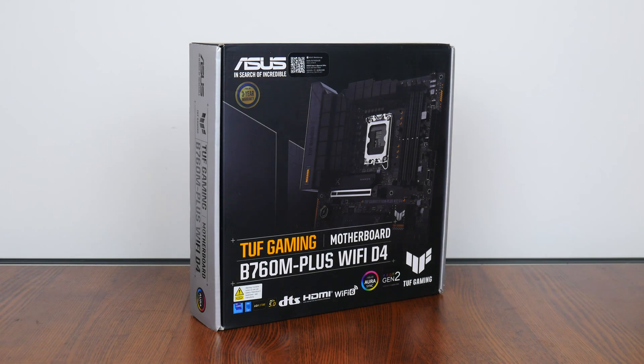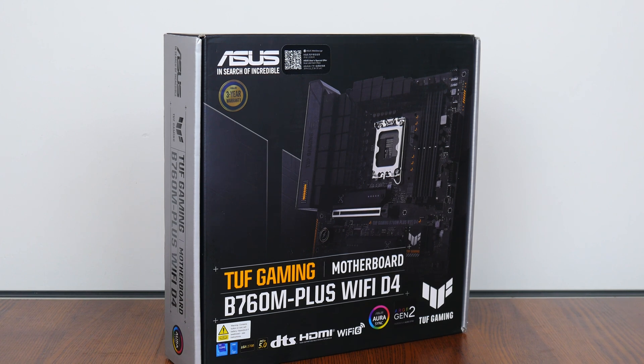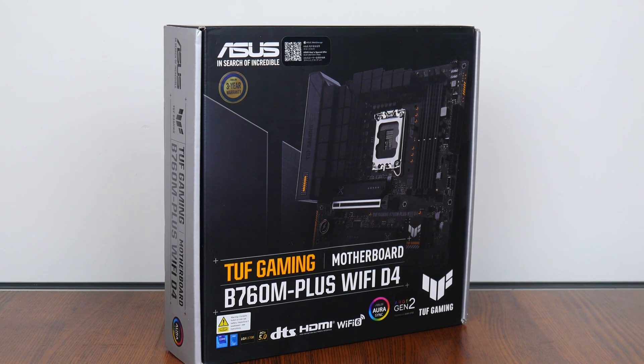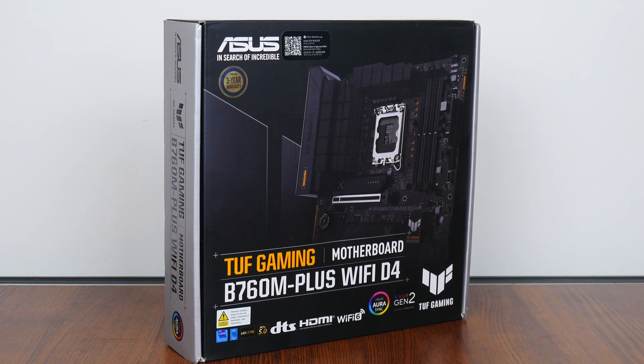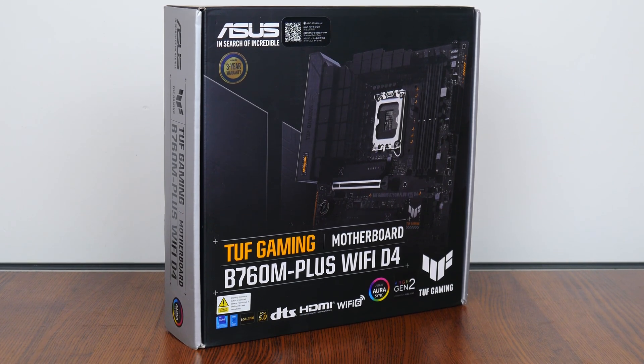The TUF Gaming B760M Plus Wi-Fi D4, as its name implies, sports the new Intel B760 chipset and sits within the TUF Gaming series of motherboard offerings targeted at gamers on a budget, placing below the ROG Maximus and ROG Strix series and above the value-oriented Prime series by Asus. In keeping with the TUF Gaming design language, the board comes in a box sporting a silver on black colour scheme with touches of yellow for contrast.